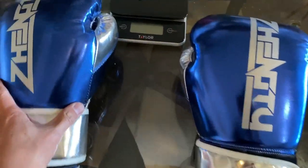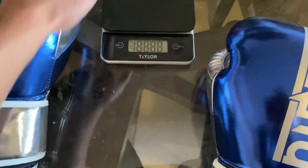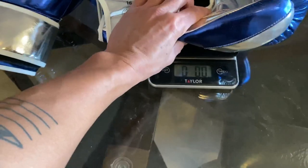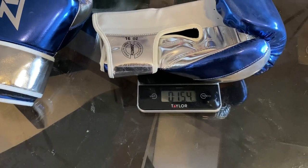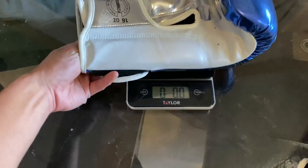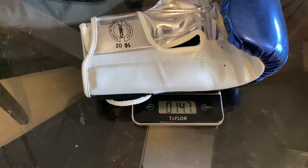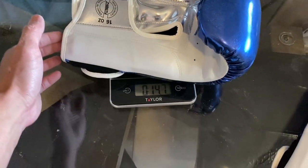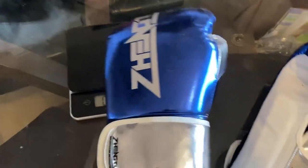Let's go ahead and put these on the scale and see how much they weigh. They're advertised at 16 ounces, so hopefully they'll be close to that. The right glove is at 15.4 and the left glove is at 14.7 — so they're about almost an ounce and a half underweight.